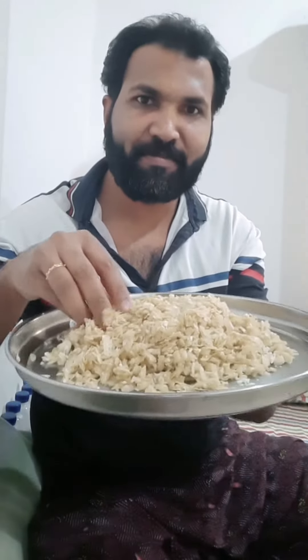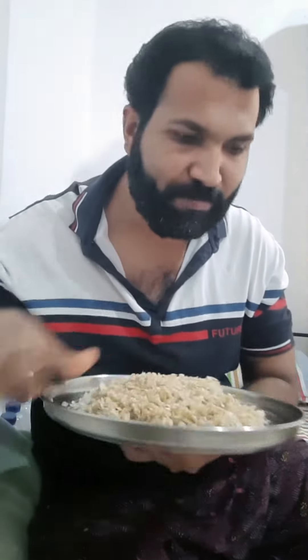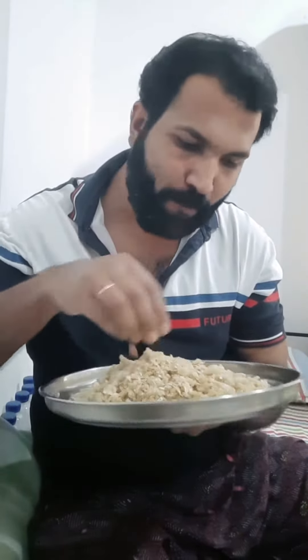Hello everyone. I am going to make a special item. I will use this one and keep it in a different way. I will use this one for the first time, in a van, and place it in a different way.